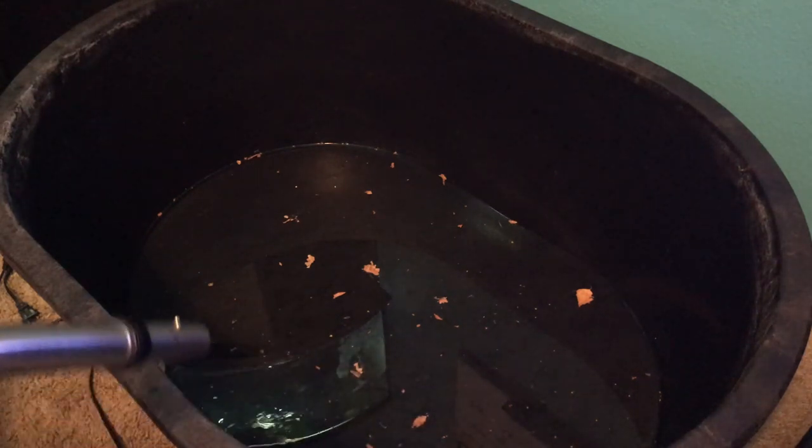I went ahead and added some water in there just to rinse everything out and get the leaves and stuff off the sides. I'm going to go ahead and just vacuum this out real quick.